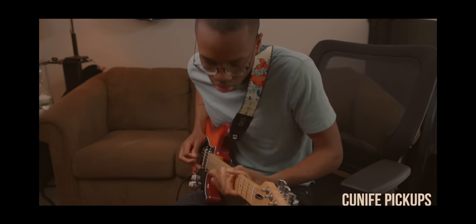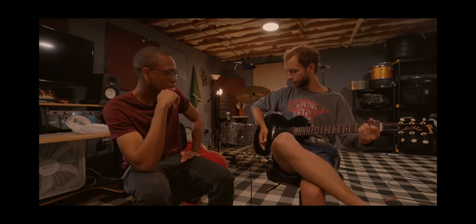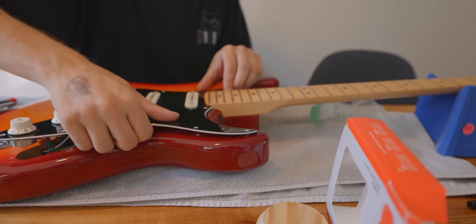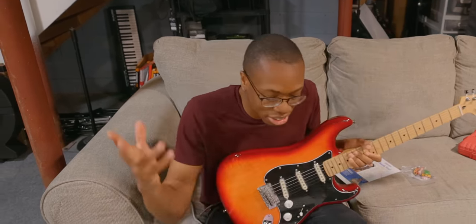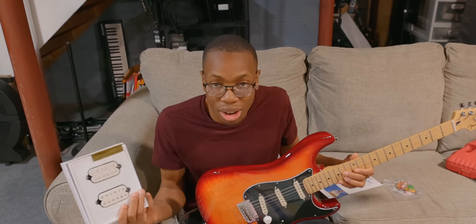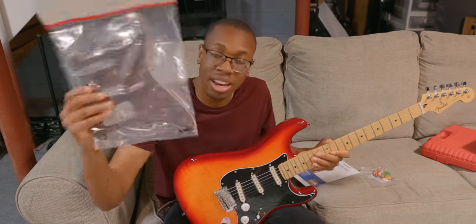Since Sean did such a good job last time, I decided to present him with a really big challenge. Three weeks ago he put in the Cunife pickups — he did a fantastic job. I truly despise the bridge single coil; the other two are great. Tim Henson has apparently come out with a pair of pickups, and I have a theory they're going to be a little less noisy — not just because they're humbuckers, but because that's something metal players would need. I also have an HSS pickguard.